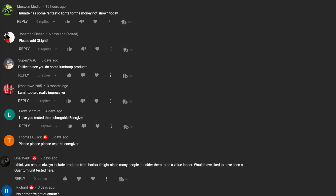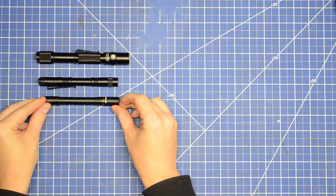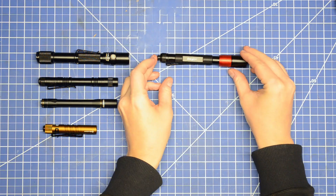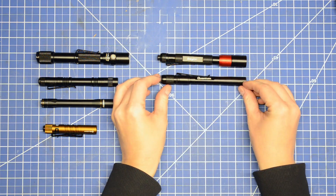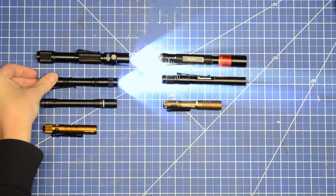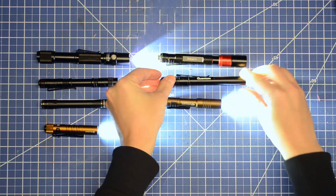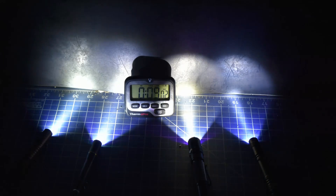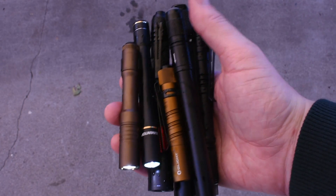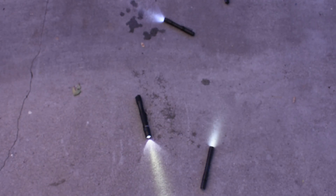We took all the top recommended brands from the comment section in our last lighting video and bought those, which includes both alkaline battery and rechargeable battery models. Today we're going to test their lumen output versus their claims, which range massively from 140 to 1200 lumens, then test their light output across their runtime — which is usually the true equalizer — then spike these on the ground to see which fail first, not because we want to, but because science.